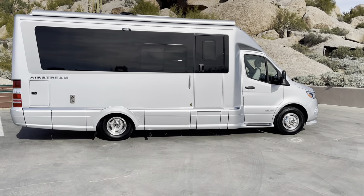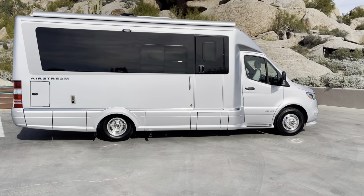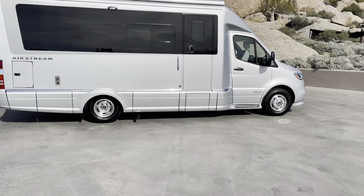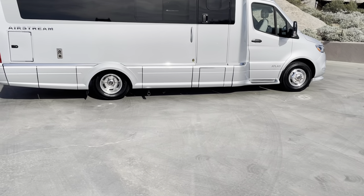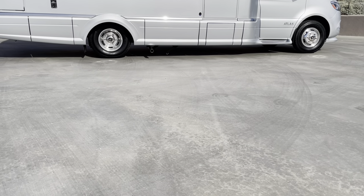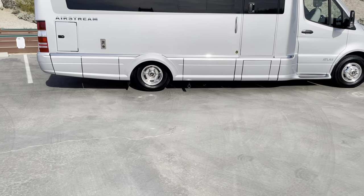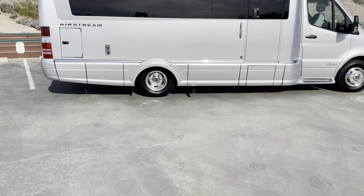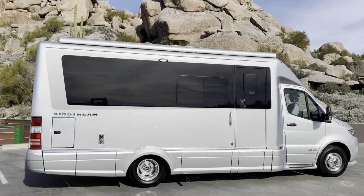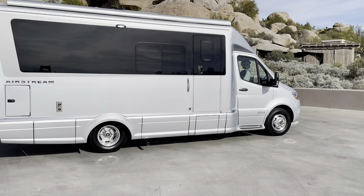It also comes with air suspension on the rear only, and it's actually used as a way to level the coach when you're in parking places. This doesn't have the typical hydraulic jacks on the bottom — it has stabilizer jacks that just keep the thing from rocking back and forth, and you can use the air suspension to level it out. The cool thing with the marine electric fridge is it doesn't have to be level to work, unlike propane fridges on a lot of RVs.